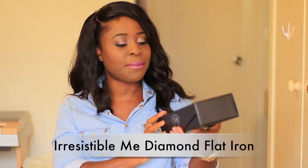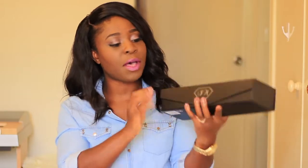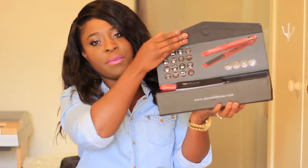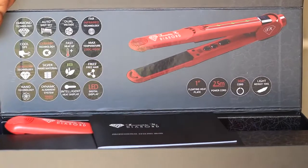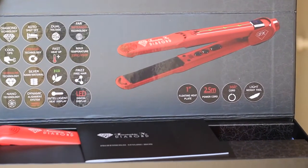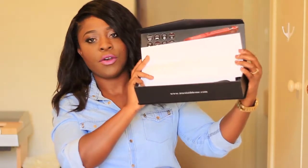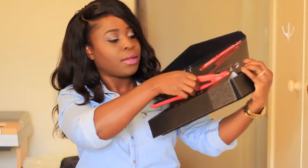They were kind enough to send me one of their straighteners and the packaging is really, really nice — a black solid box with a little magnetic closure so it stays shut. When you open it up you can see a picture of the straightener along with some specs, a little instruction manual, and the cord is stored in its own compartment.